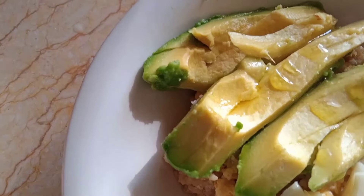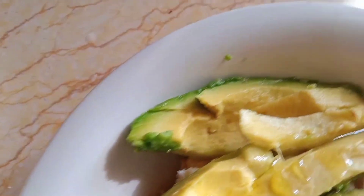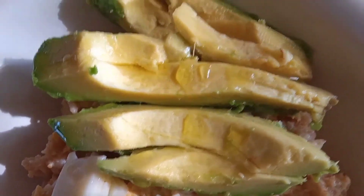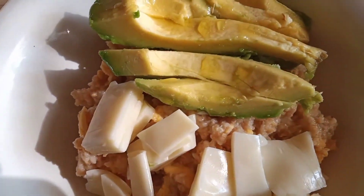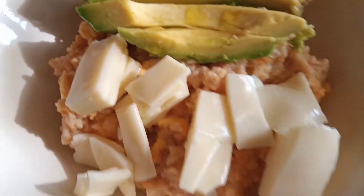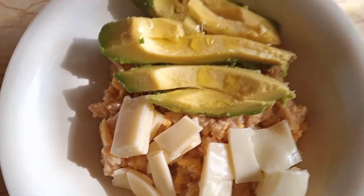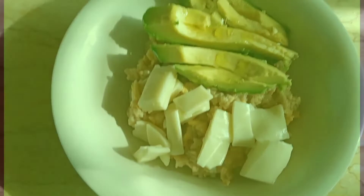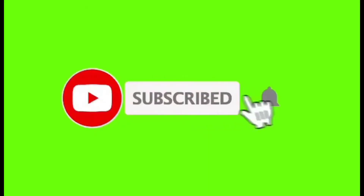We're all done and I promise you this is a very healthy breakfast — it's very good to start our day. That's it, thank you so much for being with me. If you haven't yet subscribed to this channel, please do it now and don't forget to share it with your friends and on your social media. Thank you, I'll see you!